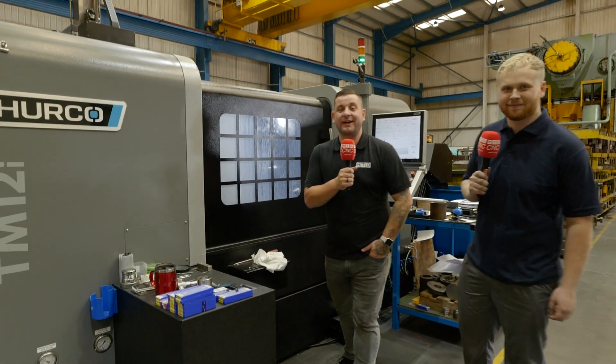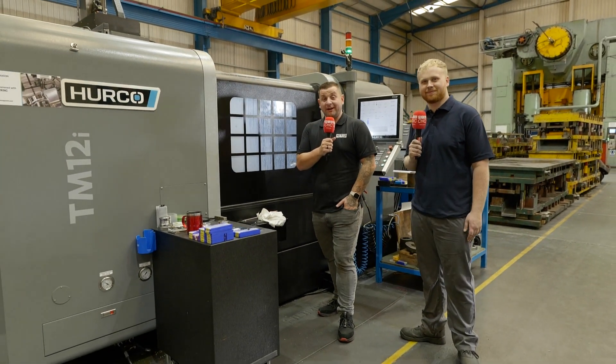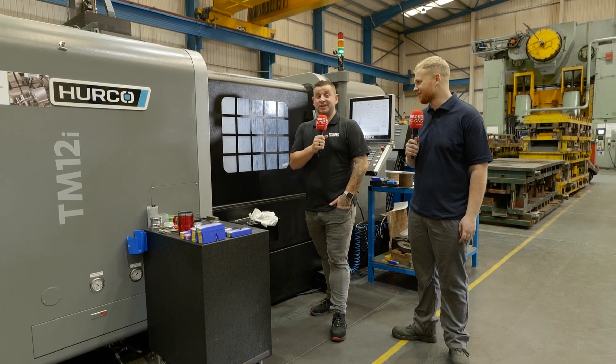Today we're here at Tooling 2000 with Dean and we're going to have a look around their Herco CNC machine section.